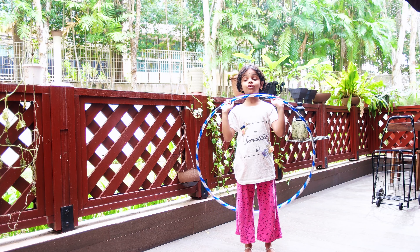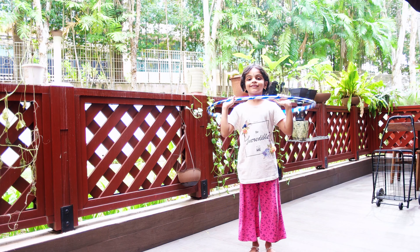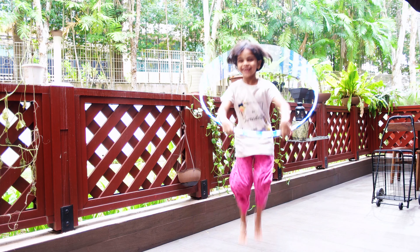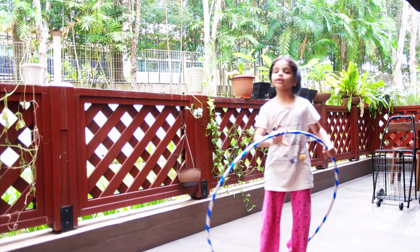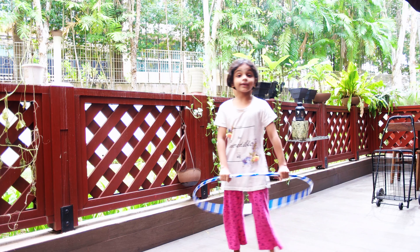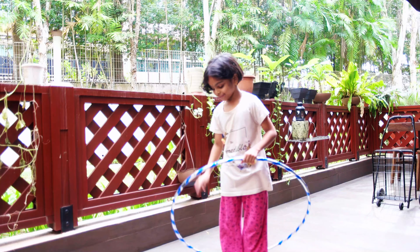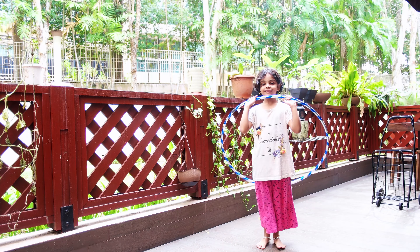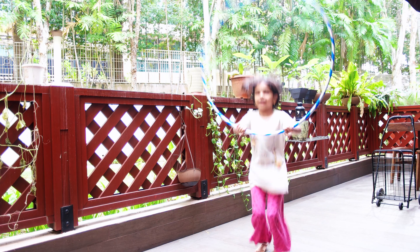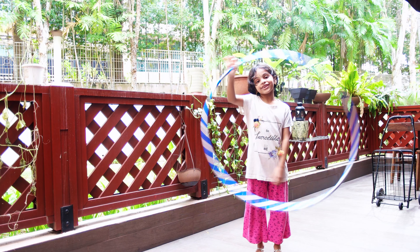Next, I'm going to show you the jumping rope hula hoop. Well, this is how you do the jumping rope hula hoop. See? It's very easy. You just have to treat this thing like a hula hoop and you'll get it. See? You have to put your legs in front of the hula hoop. Then, turn it. Turn it. Turn it this way. Then, you get it. Then, jump. Make it jump. See? That's how you do it.